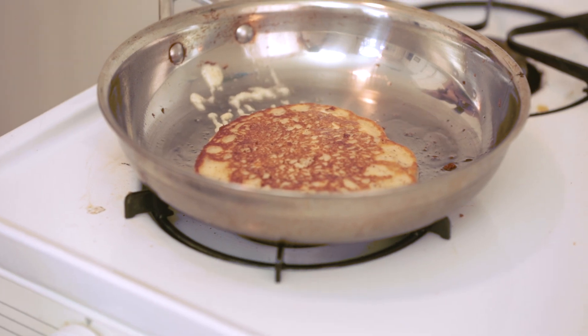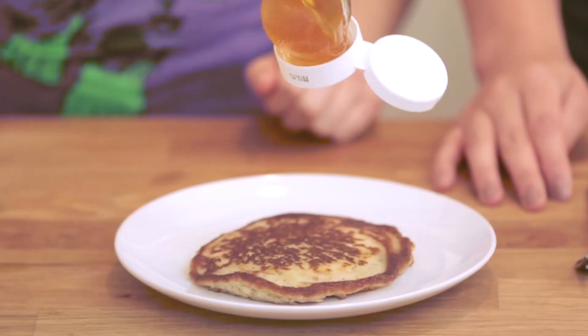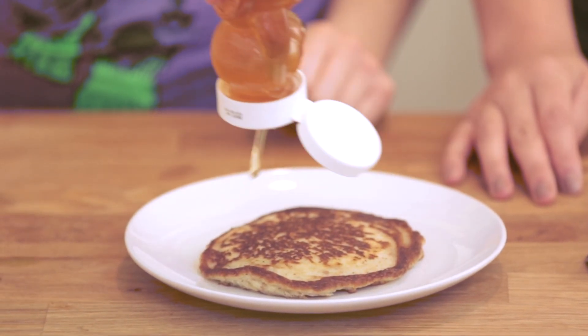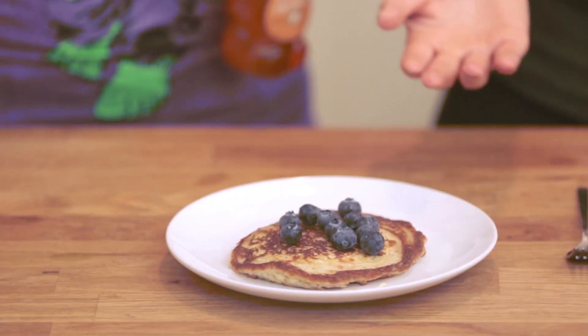We have flipped our pancake. Our pancake's done. Now we're using honey — we like using raw honey because it is really good for you, and these pancakes are pretty low sugar. One serving is only 12 grams of sugar, and that's all natural sugar from honey and banana. And then some blueberries, because they're pretty and I like to eat them.